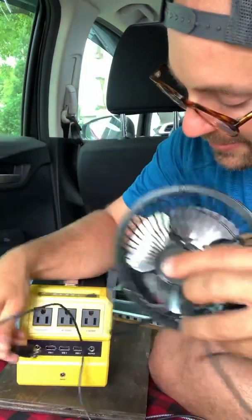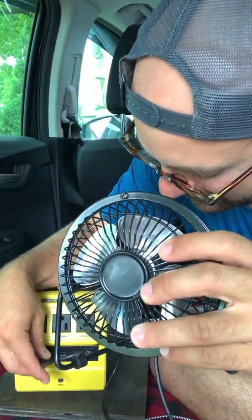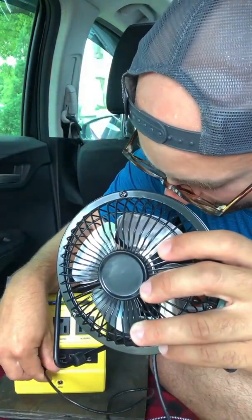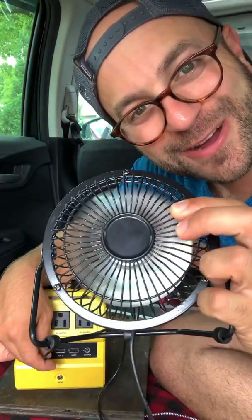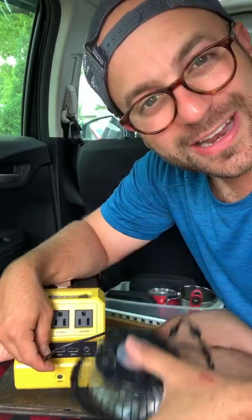Here it is. So I'm just going to plug this in. How many ways does it take to plug in a USB? And boom, it turns right on. And that's really it in a nutshell.